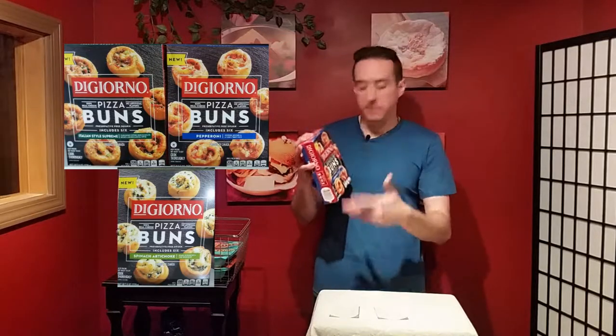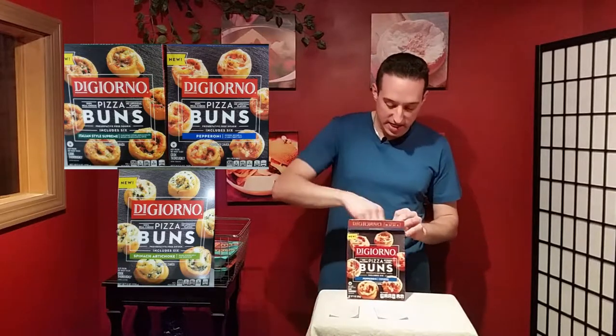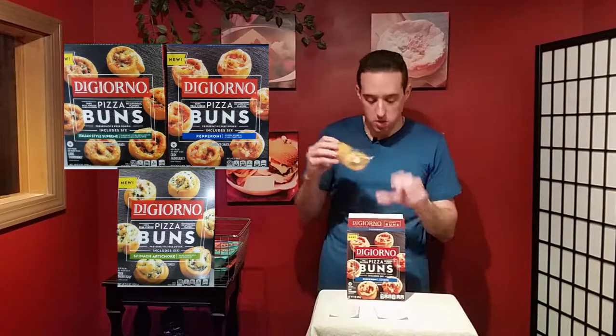I can describe them as sort of like cinnamon rolls, except instead of cinnamon frosting, they're actually rolled up with pizza sauce and cheese and, with this one, pepperoni. You get six per box, and they each come individually wrapped by two. You can open up two, put them on a plate, heat them up for a minute, and voila, you have a snack.